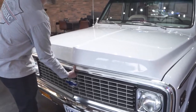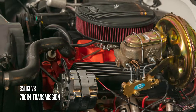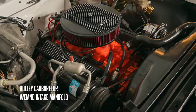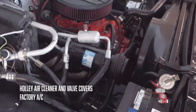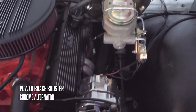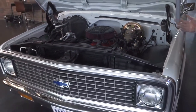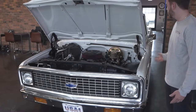Our hood release is right here. We've got that nice dressed-up 350 with a couple of upgrades: a nice intake manifold dressed up with the Holley, thin valve covers and air cleaner. The AC is standard on this one. We've got a CPP power brake booster, chromed-up alternator, a nice set of headers, and power steering. Very clean — nice radiator, all new hoses, condenser, everything up front. This thing's tidy as hell.